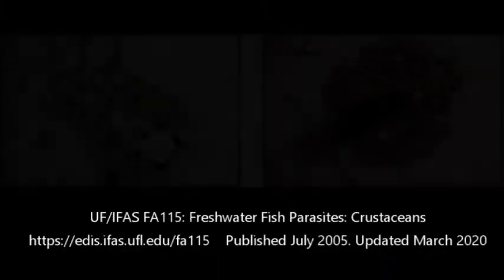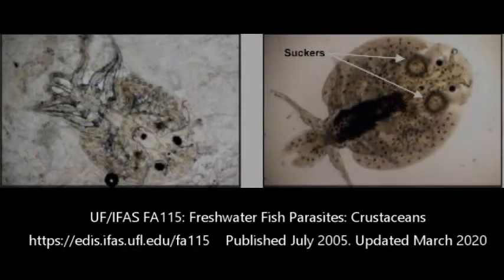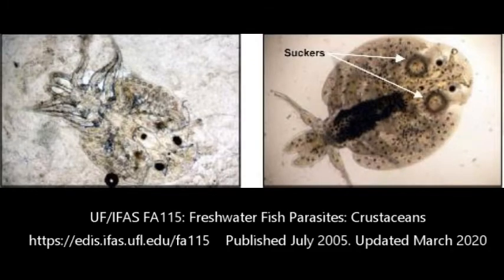These are parasites you can actually see without a microscope. The two we see most commonly are argulus — these are fish lice — and lernia, which are anchor worms. Fish lice look like a little space alien on the side of your fish. They can replicate very quickly, especially in warm water.